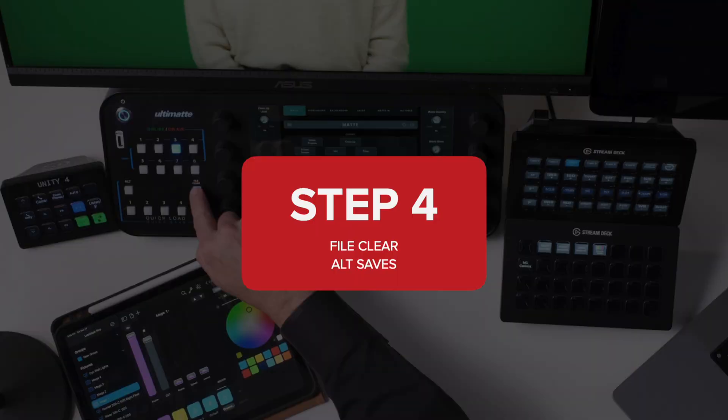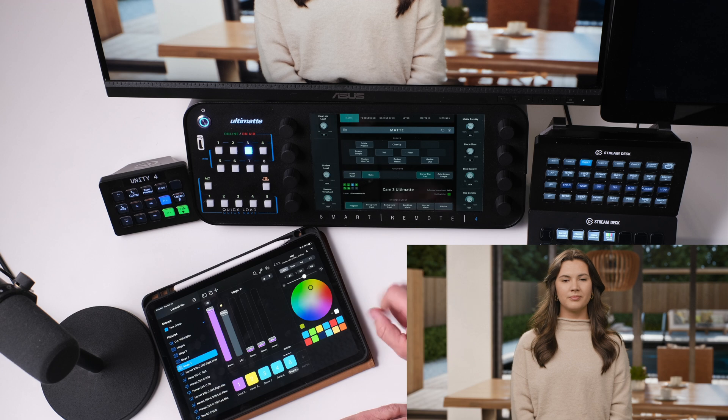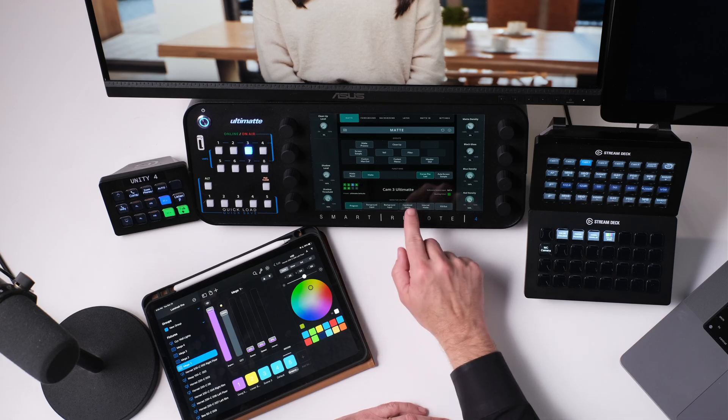Step four, file clear. This is when I'm now finally ready to touch the Ultimat. I'm hitting clear and voila — already the image looks pretty great. Olivia's hair is already pretty amazing looking, and this is before we've even adjusted any settings whatsoever. When I go to combine matte, you'll notice there's some noise in the background. If I zoom in a little here, you'll see that this noise is kind of happening, and Ultimat calls that veil.